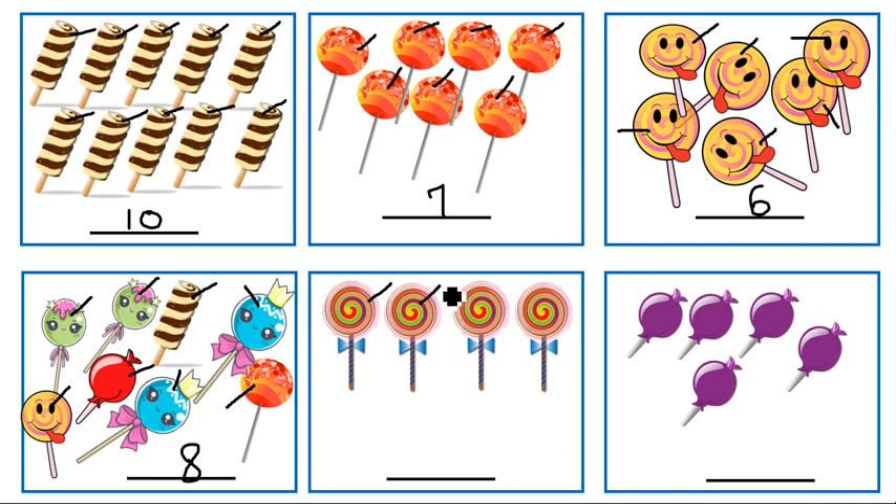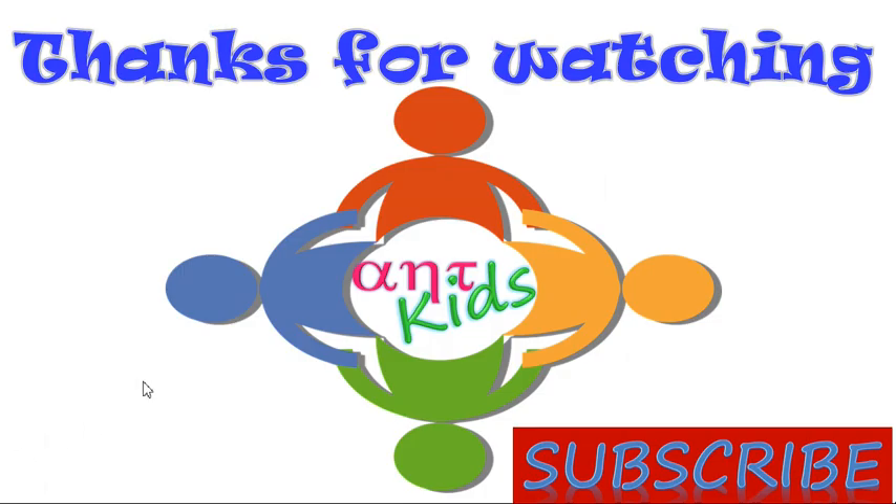Now we will do it here: one, two, three, four. There are four lollipops here. And again here: one, two, three, four, five. There are five lollipops here. Very good. Subscribe to Alphanumeric Tricks Kids for more worksheets.